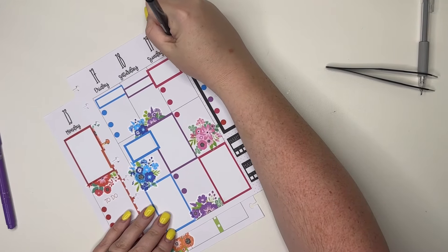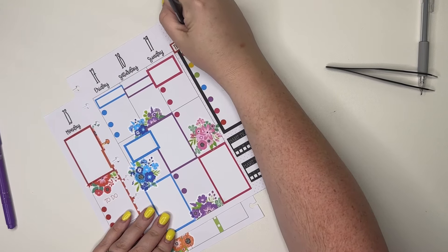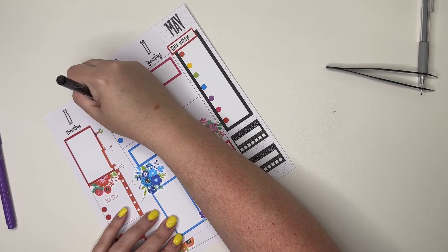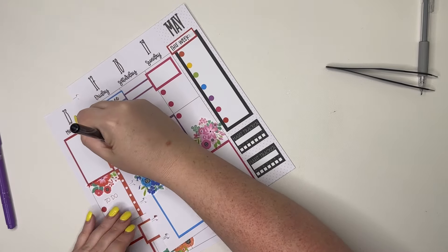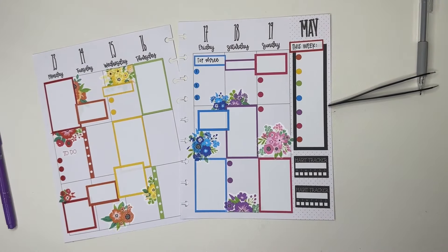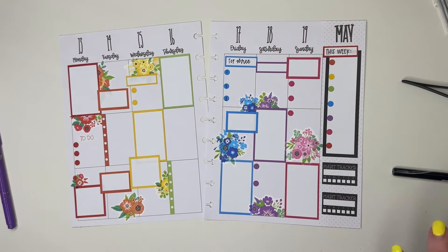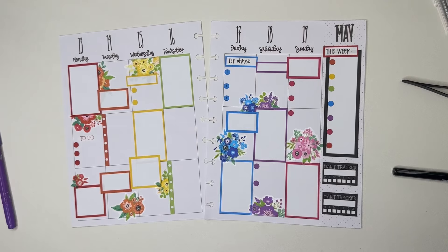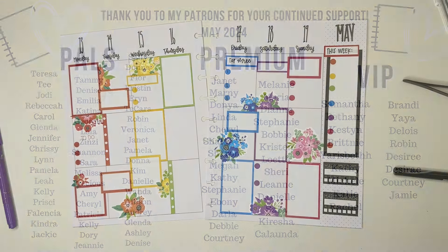I'm going to go ahead and put 'this week' and then put 'top three — one, two, three.' There we go. I think this turned out so cute, and I love how these two books coordinate. I used Rainbow Basics Volume Three and Rainbow Florals, which are both available on our website. If you like this video I hope you hit the like button, if you want to see more of my videos hit that subscribe button, and happy planning!